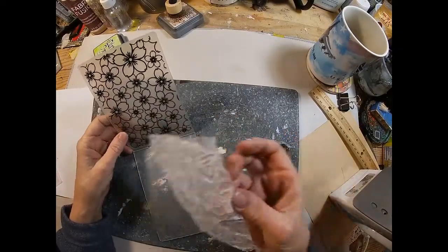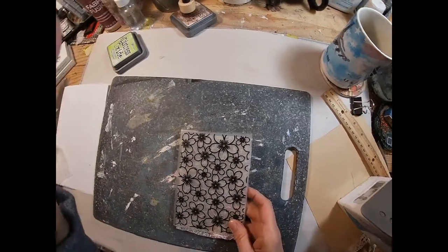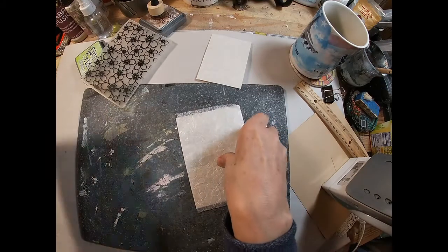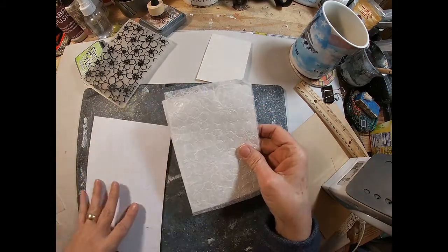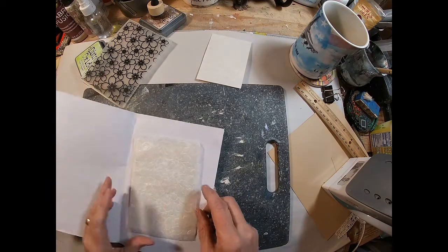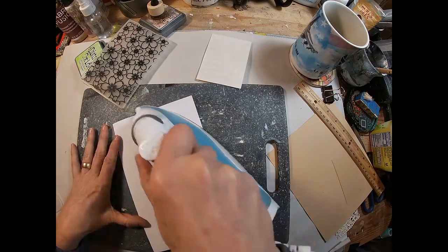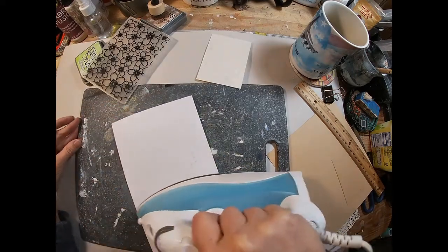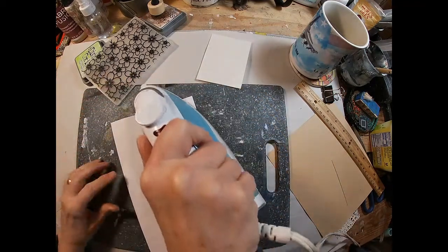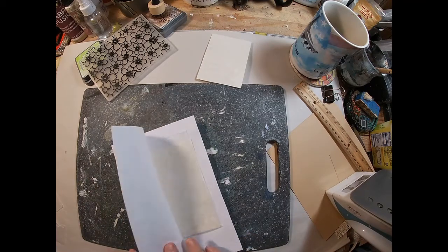I'm going to tuck that inside this embossing folder and take it to the Big Shot embossing machine and run that through. I did find that because this wax paper is so thin, if you lay an additional piece of cardstock on top of your folder when you run it through, it does emboss better and the result is better. If you sandwich it in between two pieces of cardstock, you can get two in one at the same time. I have the iron temperature set to high, no steam, and just running the iron over the top of that, going kind of slow to make sure that that wax is adhering to that cardstock — because what we're working on is a wax resist.